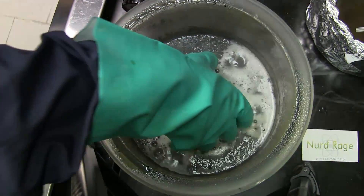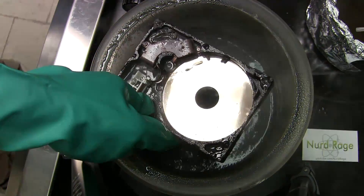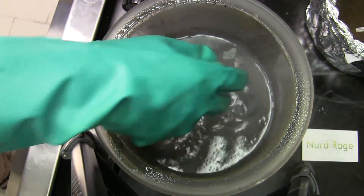Okay, here we are an hour later. Let's check on the hard drive. Well, that's interesting — while the rest of the drive is badly etched, the platter still looks good. I'm going to leave it in for another hour.